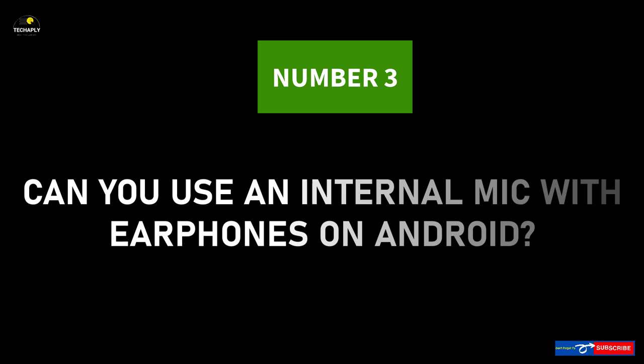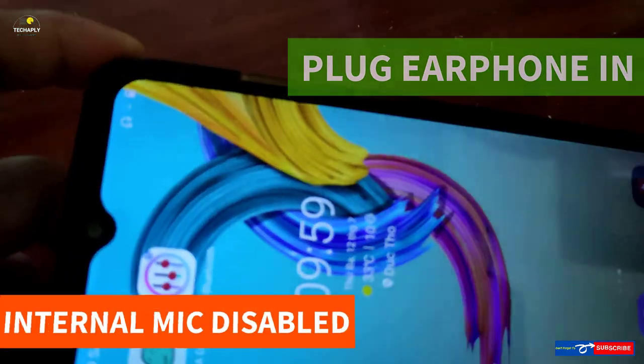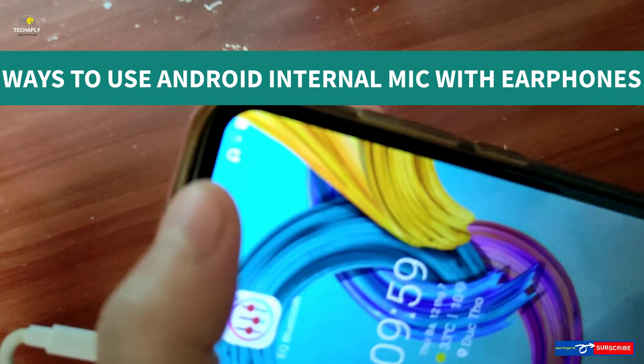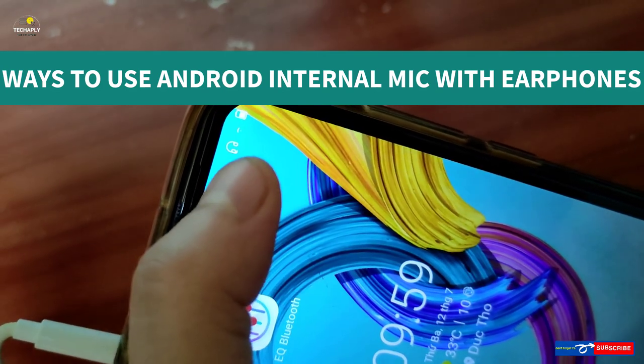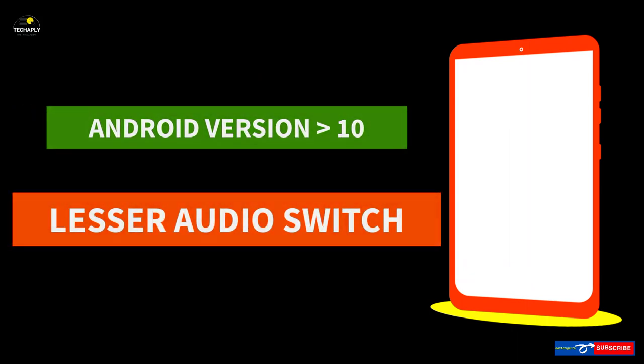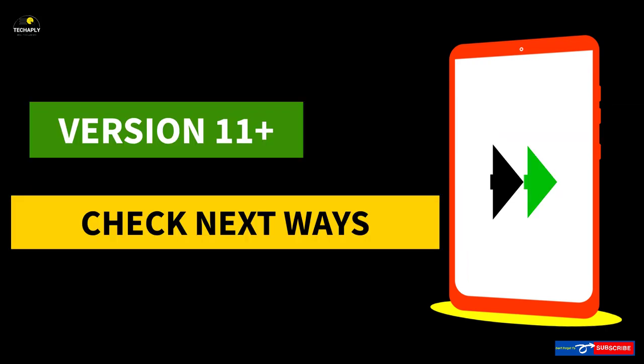Number 3: Can you use the internal microphone with earphones? The answer is yes. When you plug your earphones in, the earphone microphone is active and the internal Android microphone is disabled. However, if you wish to use the Android internal microphone during calls or media streaming, there are a few ways. Way 1: Use an audio switcher app. If you are on an older version of Android lower than version 10, consider using the app called Lesser Audio Switch. This app allows your phone to switch to the internal microphone when earphones are connected. If you are on Android version 11 or higher, this app is not available yet, so consider the other options.